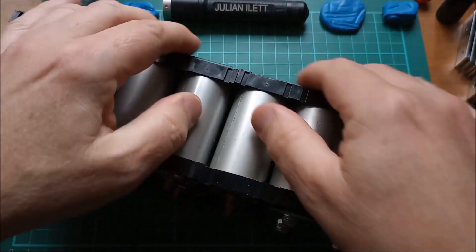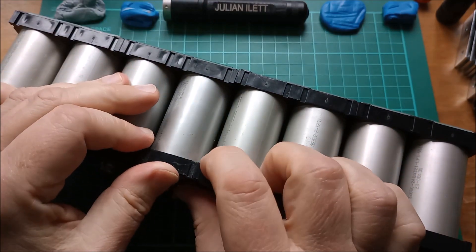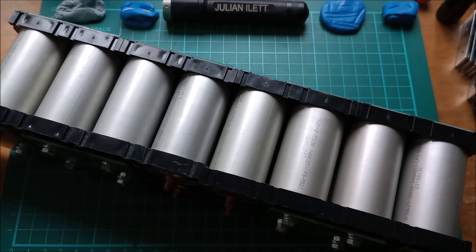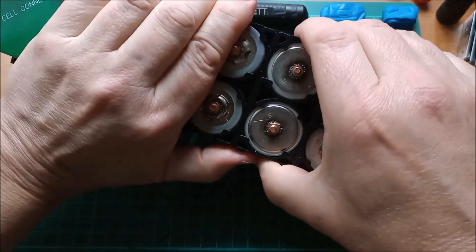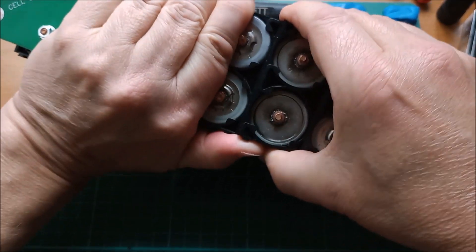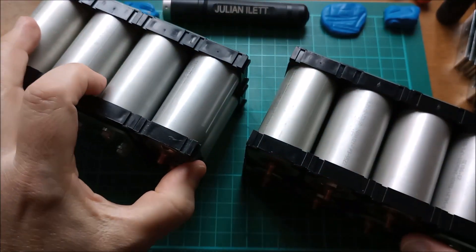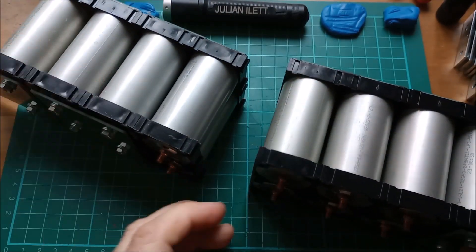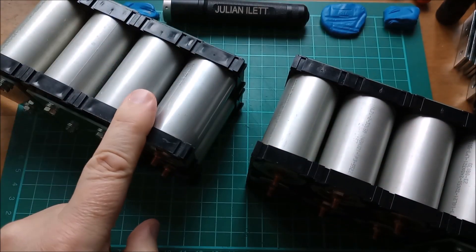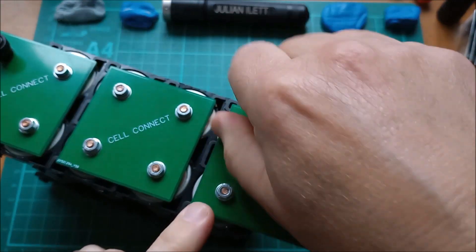The way I've done this is I need to split those that way, but I need to split these that way, so on one side of this they're all going to have to come off. That should let me split the pack here like so, and then I should be able to slide that off there. So that's two 4s 2p packs.